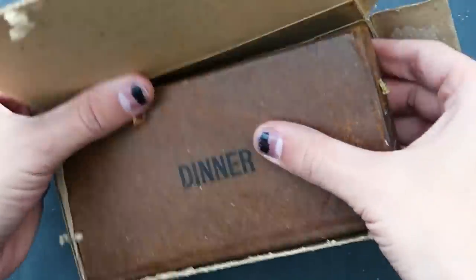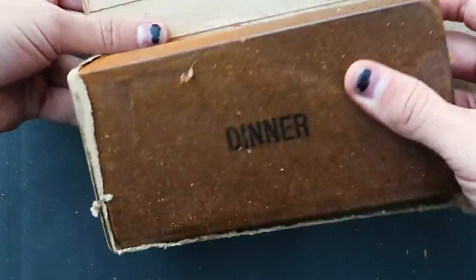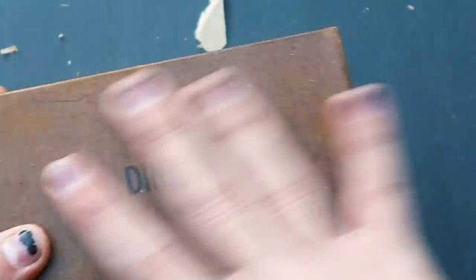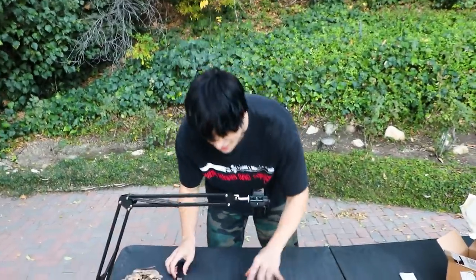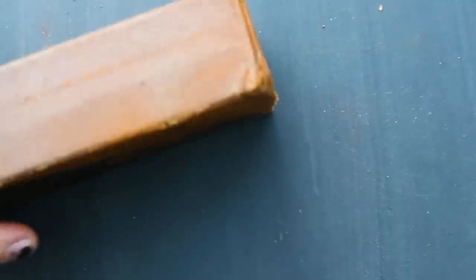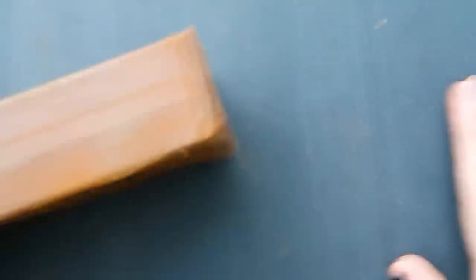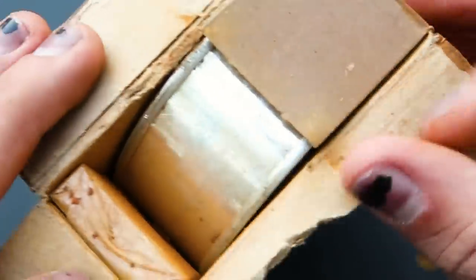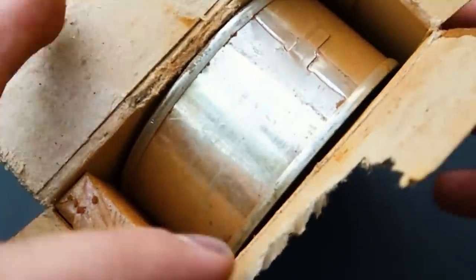Oh, look at that. There we go — let's get it out of that package. We got it out. It looks amazing. I feel like this one might be better quality than the last one. Do you see that smoke? That was the gunfire. Look at that. Slap my ass and call me a biscuit.